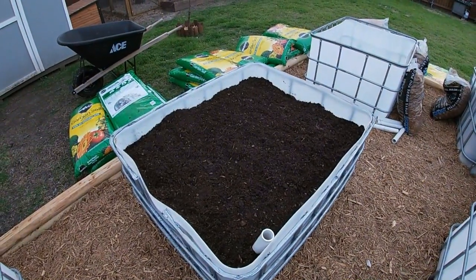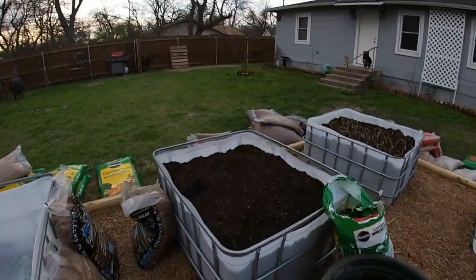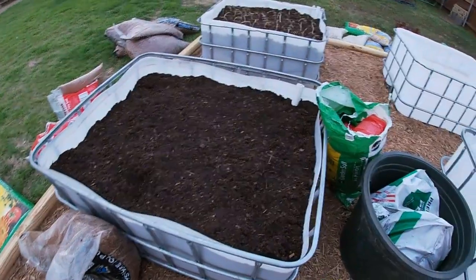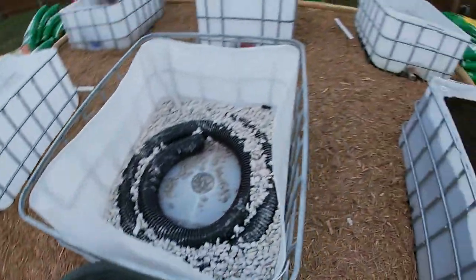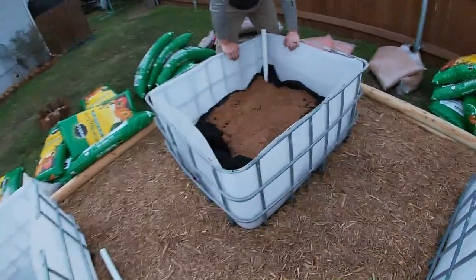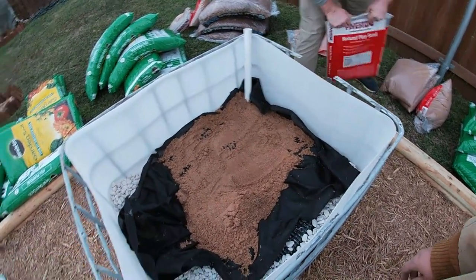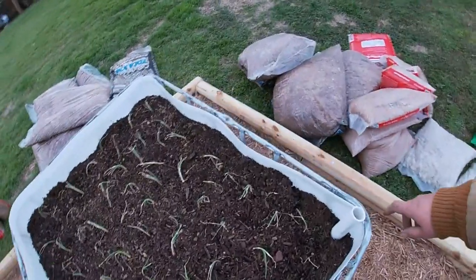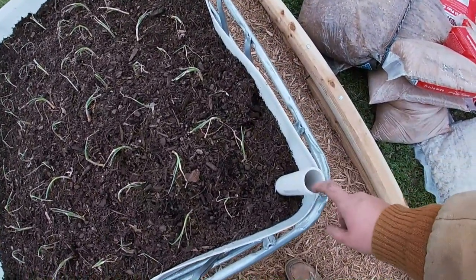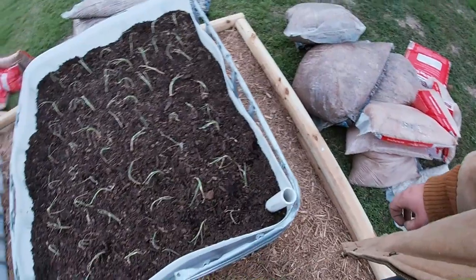So there's two complete beds in just under 20 minutes — pretty excited. We did a peat additive to this one; we forgot to do it in this one but I can always amend that later. Jason is going to keep working on some of the beds — we've got to make another trip to pick up some drainage pipe. One thing we've thought about is we probably need a cap of some kind, so I'm going to work on that to make sure there's no excess debris falling into our fill pipes.